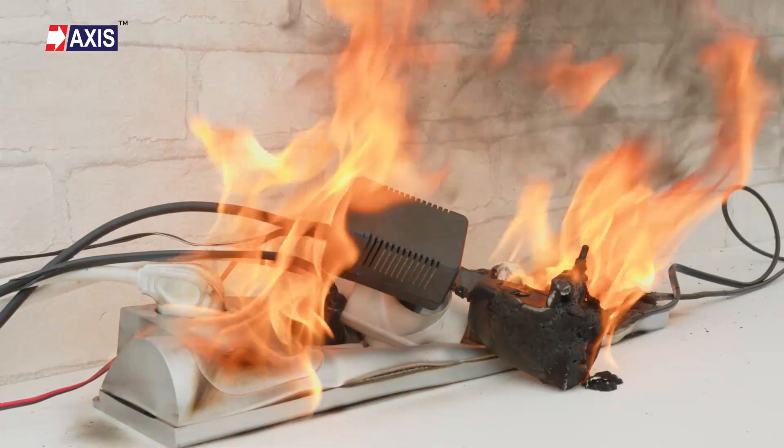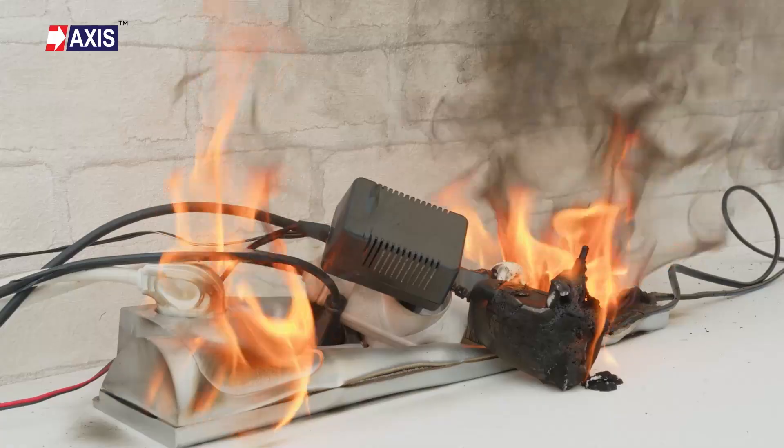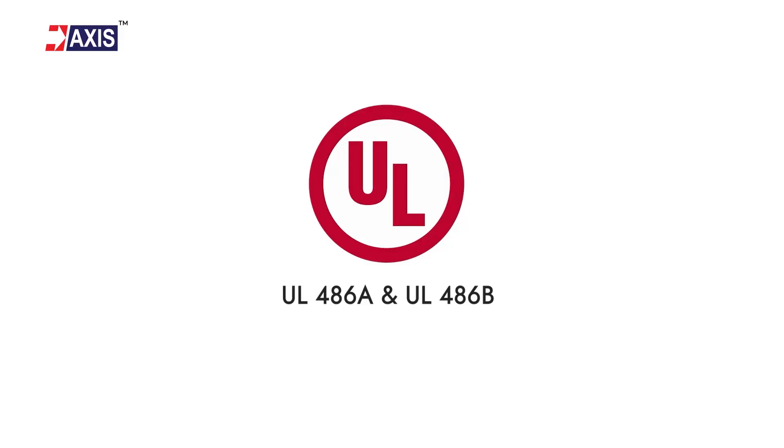Improper cable lug installation can put your entire electrical system at risk. Watch this video to learn the safe UL486A-486B compliant installation process.